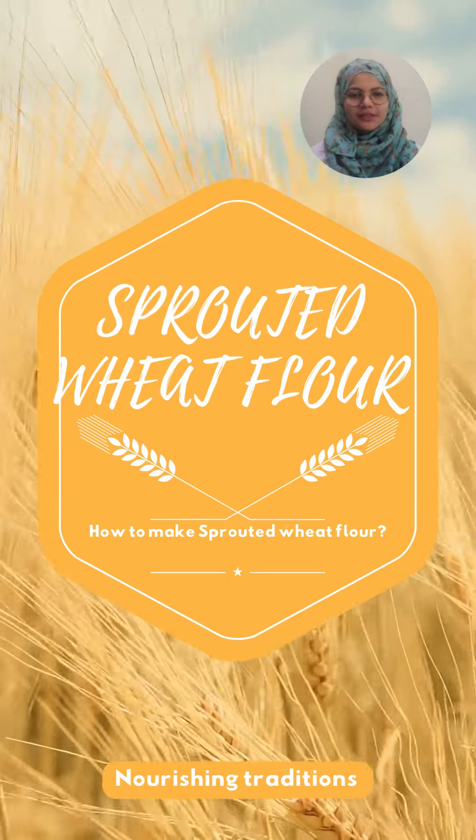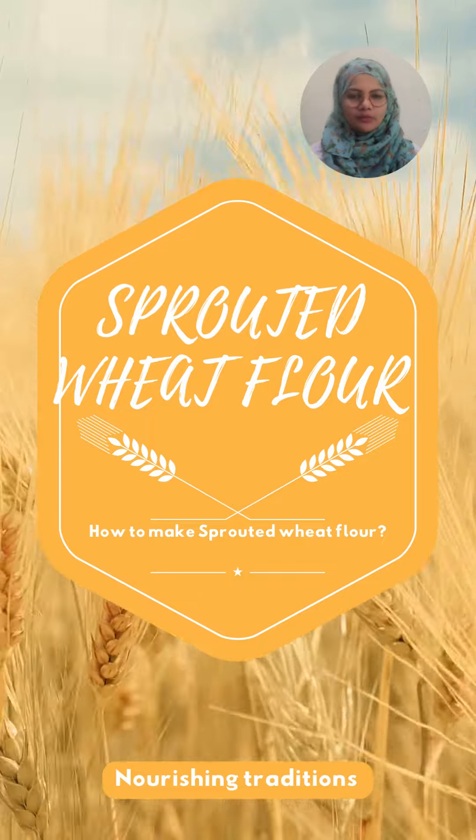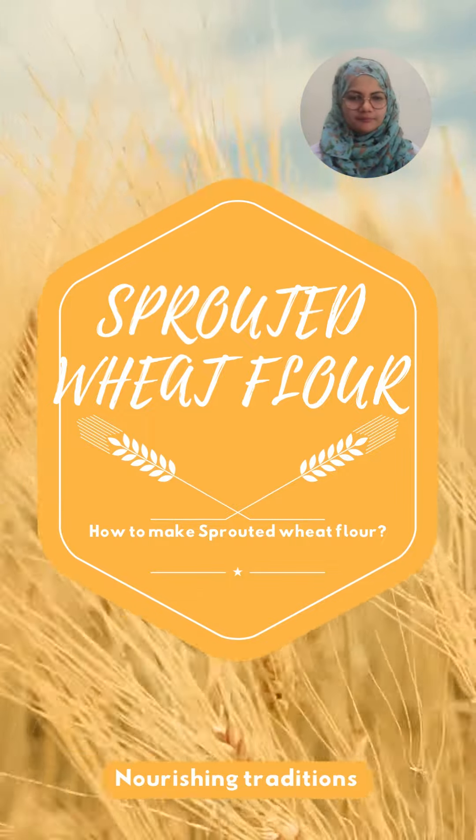Welcome to the Nourishing Traditions. Today I'm going to talk about sprouted wheat flour and how you can create sprouted wheat flour at home.